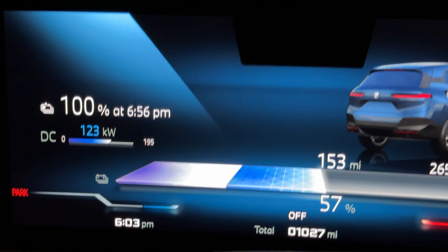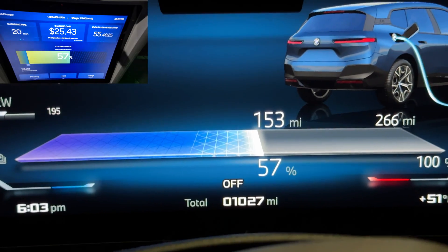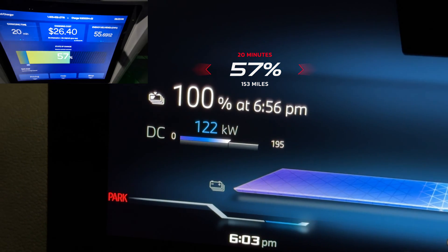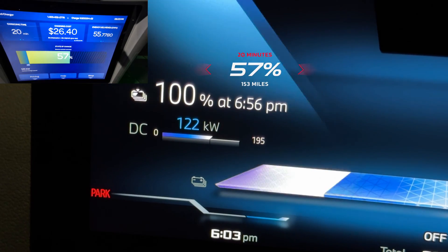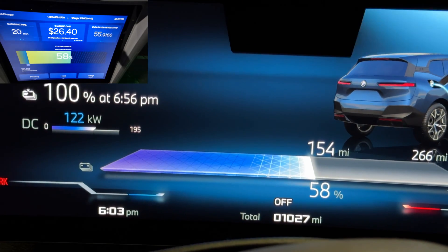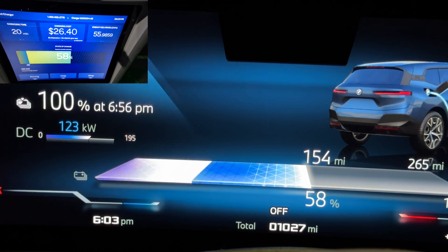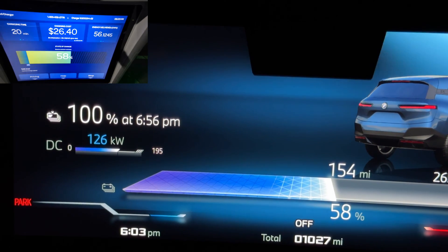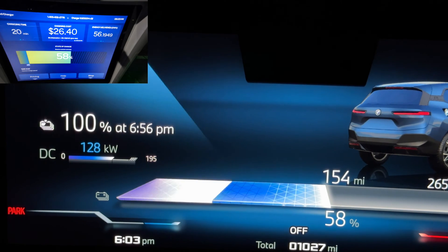At 20 minutes: 57 percent, 153 miles, charging at 122 kilowatts — so it's dropping quickly. I expect it to drop even more in the next 5 to 10 minutes, but let's see if we can complete this 10-to-80 in under 35 minutes.